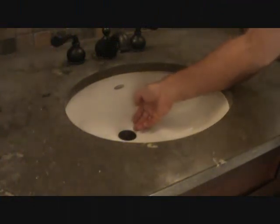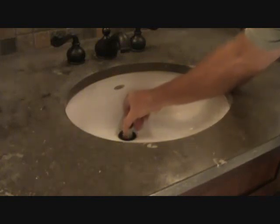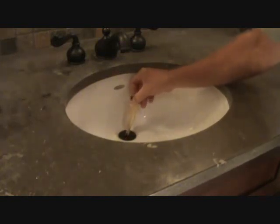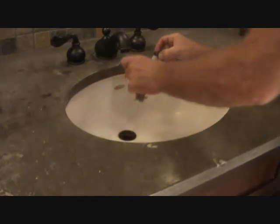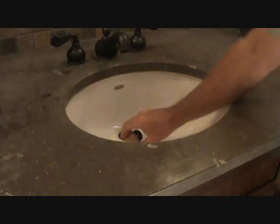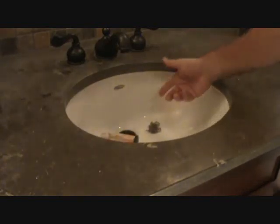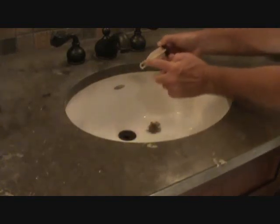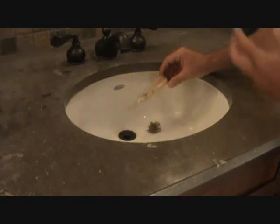Now we can pull the pop-up valve out. You're going to have to use your fingernails or something — pull this up. Let's see what we got under here that's keeping this drain from draining. That's what was in there, and Drano wouldn't have cleaned that out because all that hair was caught on the tip of this. The only way to get that out is to follow these steps.